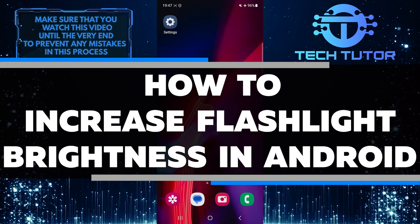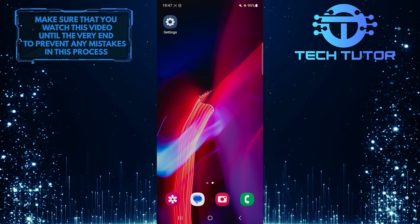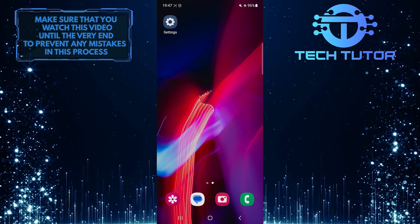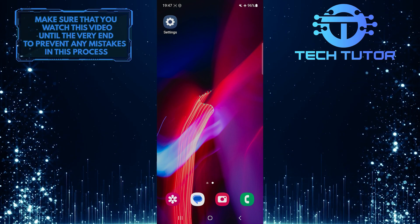In this short tutorial, I will show you how to increase the brightness of your flashlight on an Android device. Increasing the brightness can be helpful in situations where you need a stronger light source, such as when searching for something in the dark or navigating through dimly lit areas. By following these simple steps, you can make your flashlight shine brighter.